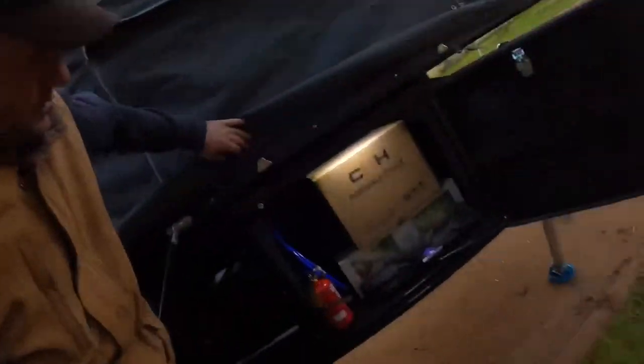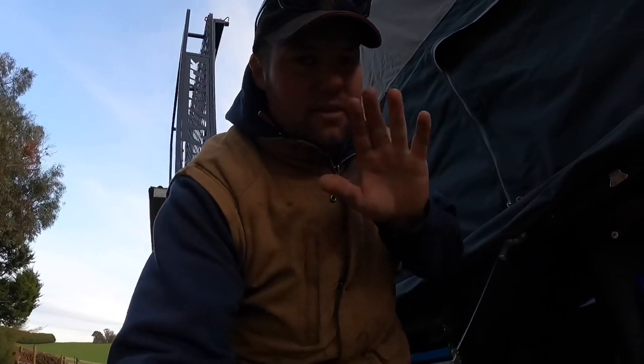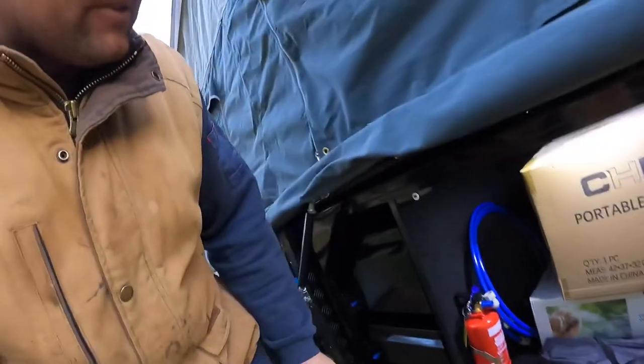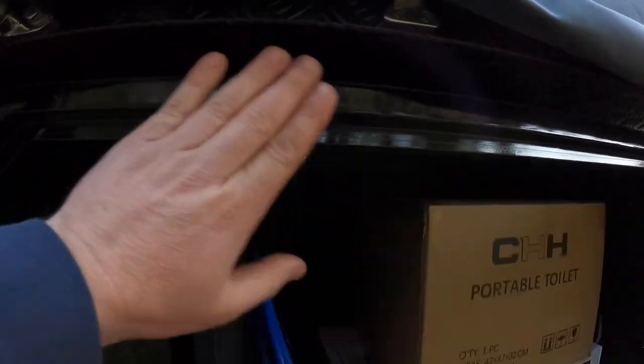It's got a light in there. The only thing I've found with it is it's a sensor rather than a button. You'll be going to get something out of there, walk in front of the sensor, and it'll turn the light off. I think it would have been easier just to have one of those push button ones, so when the door comes in it clicks against it. But hey, it works — we just have to be aware of that.